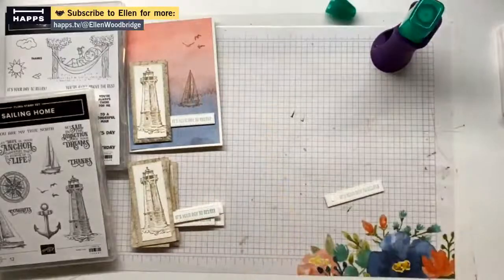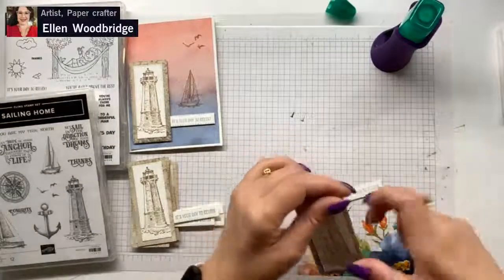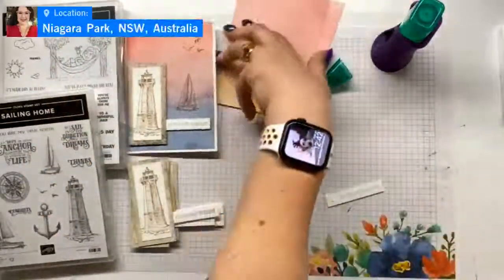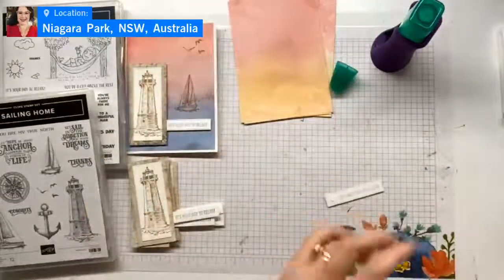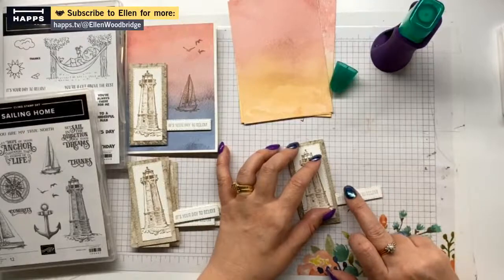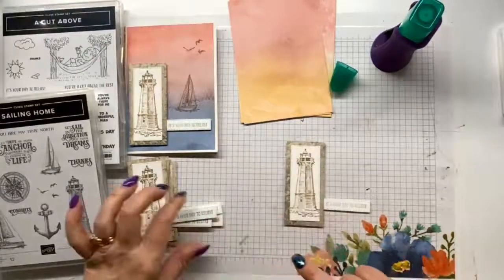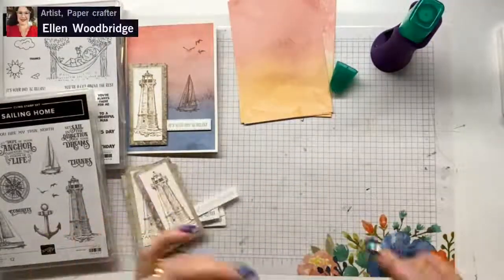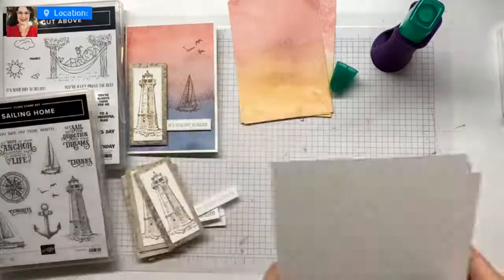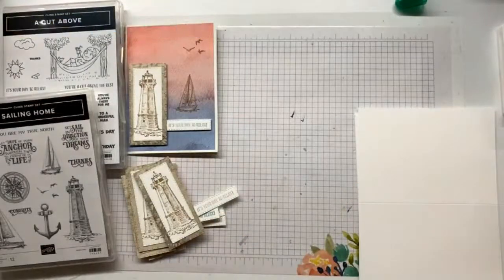We've got to put together our card bases. I love this set because this piece here is like sand, then this is like a dusty sky, and then this is like sand or a reflection. I do love the B sides — I'm not a huge fan of the A sides. The stamp set notes — it's probably just not my jam, and that's okay. Not everything — we don't have to like everything in the catalogue, which is why there are so many products, because there truly is something for everyone.